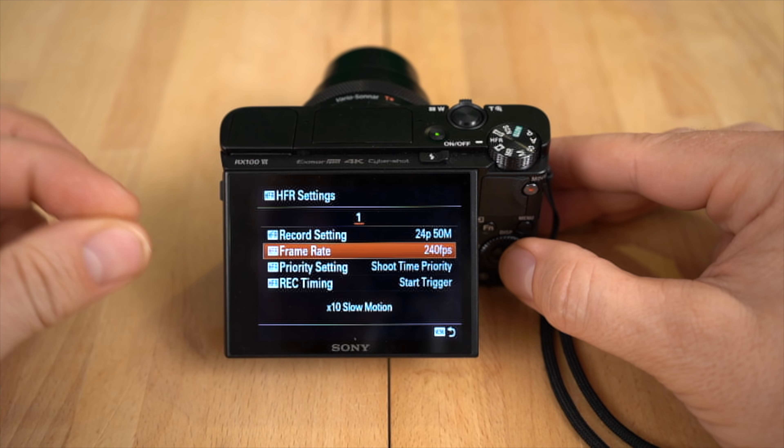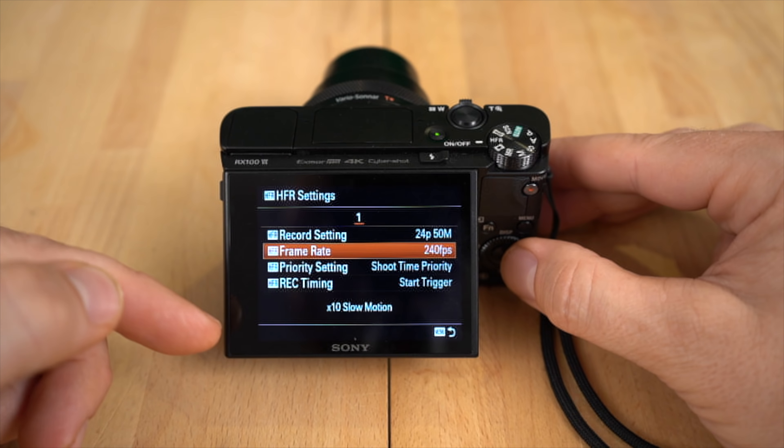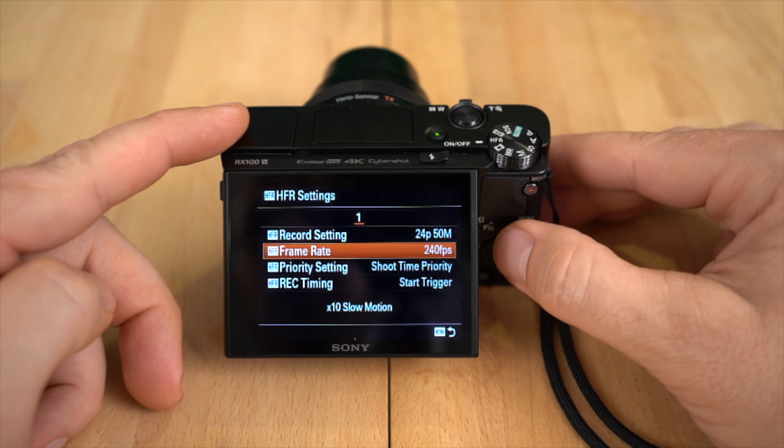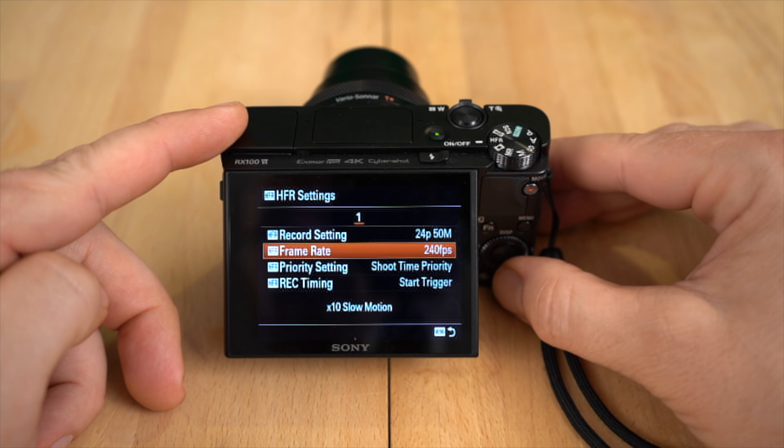If you have really good light, you can get away with using 480 and 960 and have much better quality. But in low light, you're definitely going to be limited to 240 if you want any kind of decent quality.